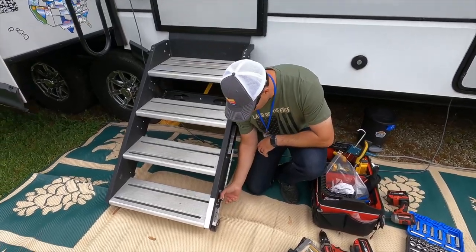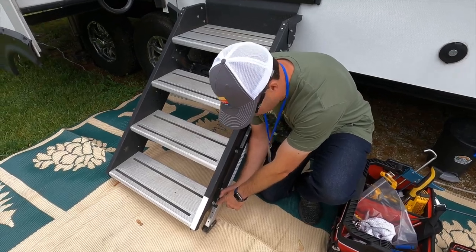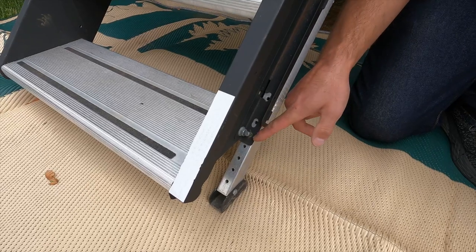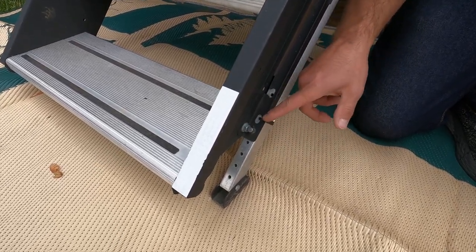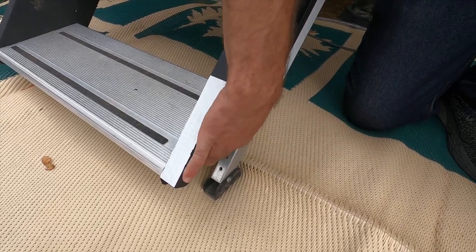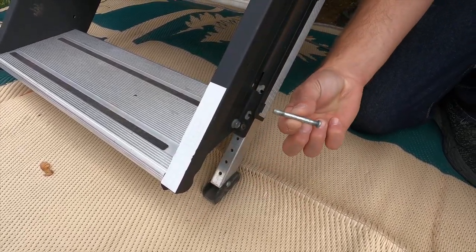The cotter pin that we're talking about is right here. If you can come in real close and show them — this cotter pin is right next to that bolt, and that's the hole it has to go in. So every time we have to adjust the stairs, we've got to pull this cotter pin in and out. And I'll tell you, that is a frustrating little piece.